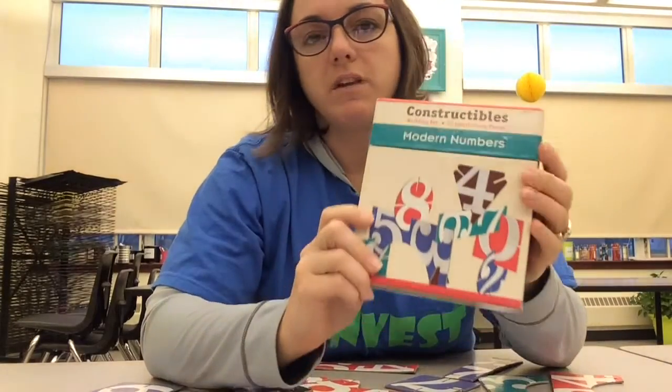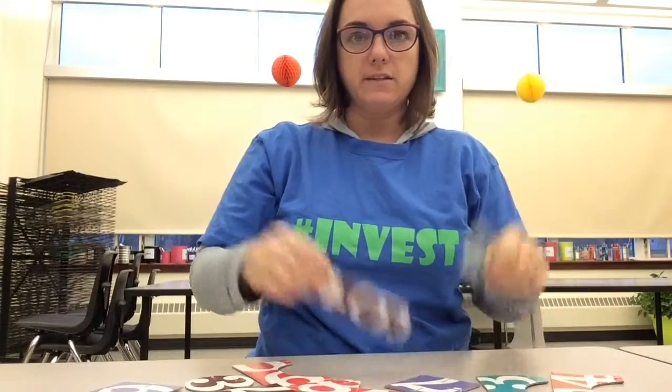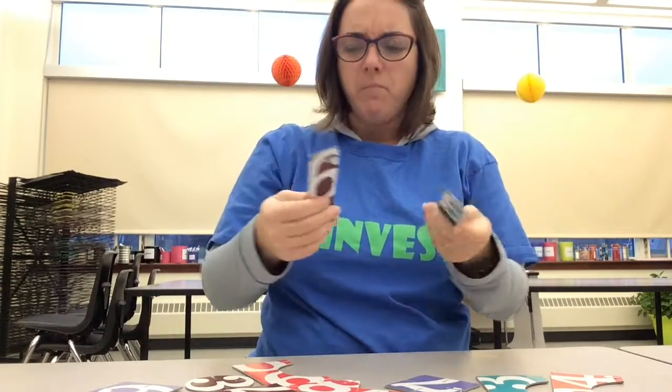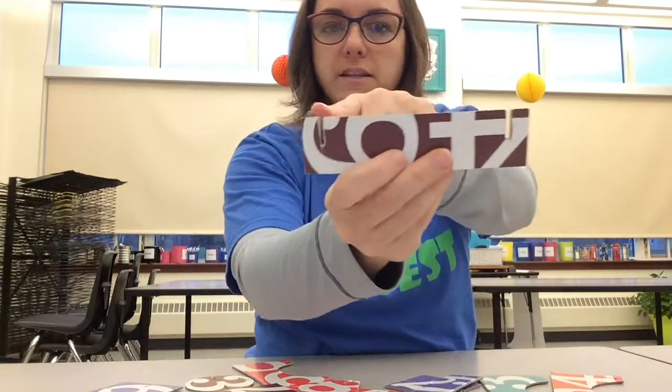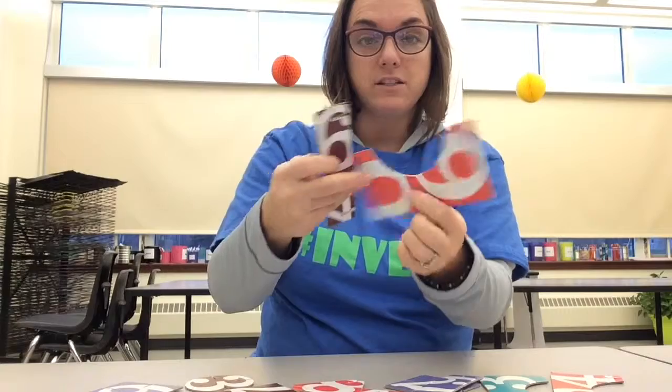At this station, you're going to use something called constructibles. They look like this. They're cardboard pieces, so we have to be somewhat gentle with them. And they have little slots in them. Do you see the slots?